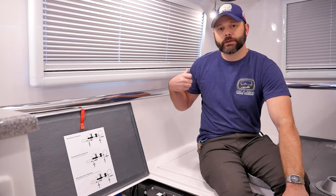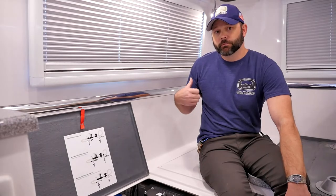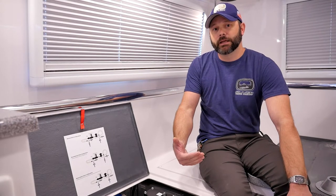This mode can also be used when you're going to sanitize your freshwater tank. You would simply put your bleach solution at that rear port, put it into boondocking valve configuration mode, and it'll pull it straight into the freshwater tank as well.